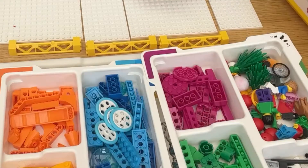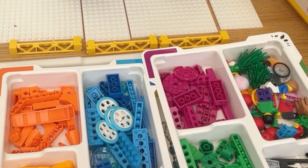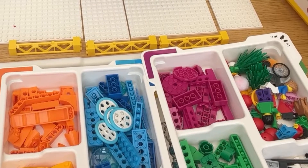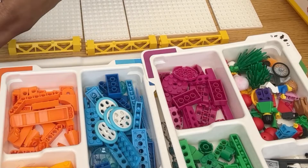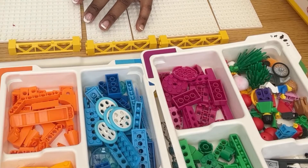Simply put, the Essential kit — which is this one — is geared toward the younger engineer, typically primary school or elementary school aged children. These sets are popular amongst coding clubs, and this is the reason that I bought it.